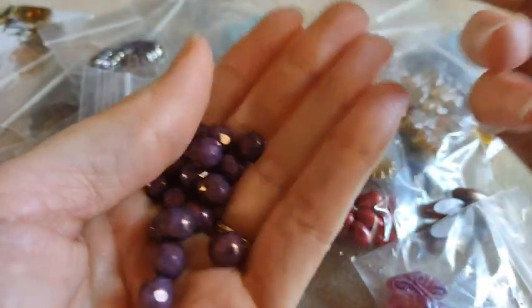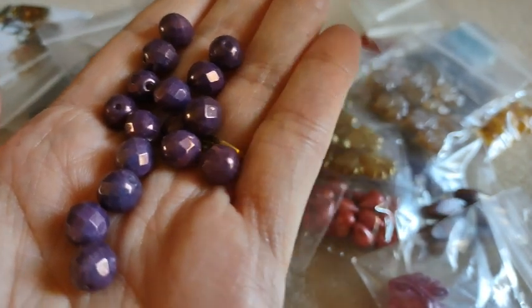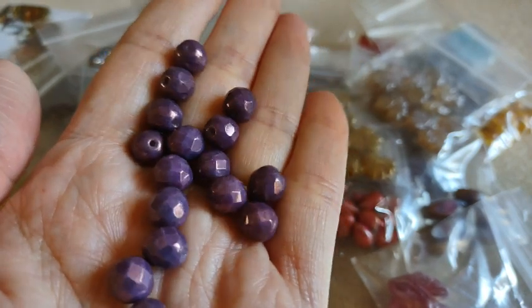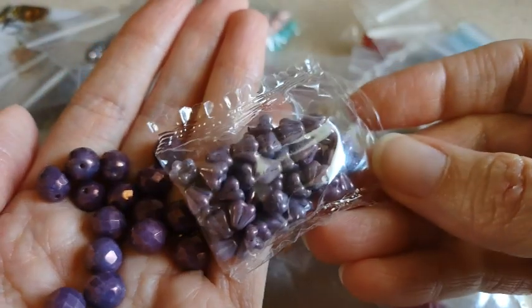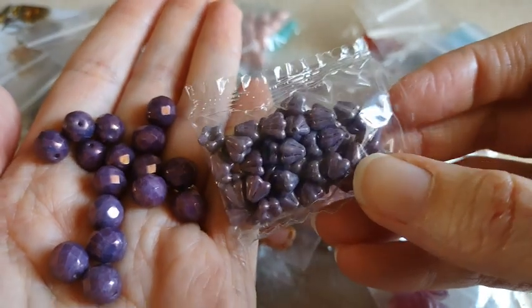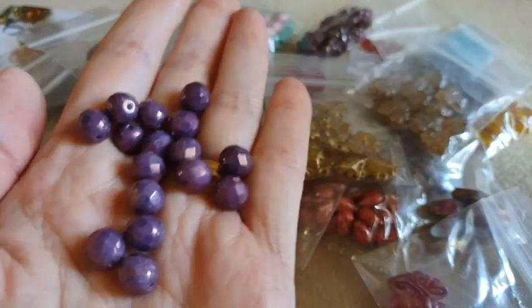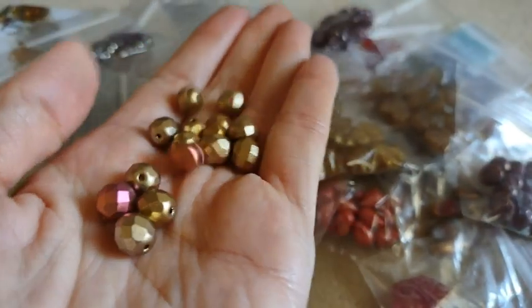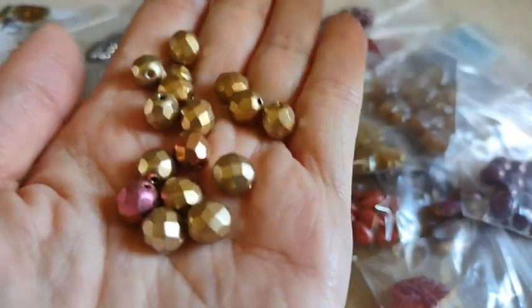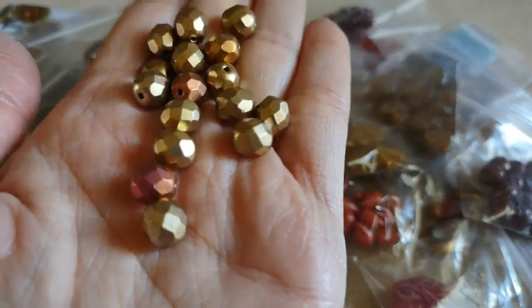Here we have sixteen pieces of 8 millimeter Czech fire polished glass faceted round beads in the crystal Layla Vega luster. These are very pretty — love the super pretty purple. I also got them in the multi-metallic mix. You get sixteen of these as well. You've got some of the gold in there and then a couple other colors. Very pretty.